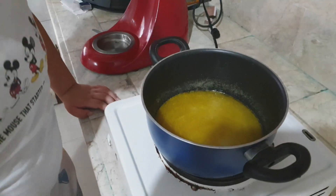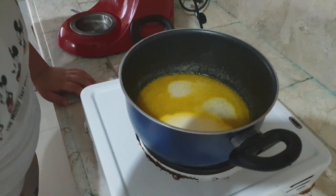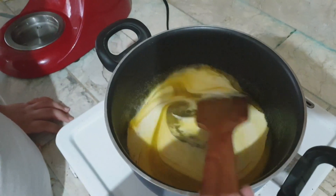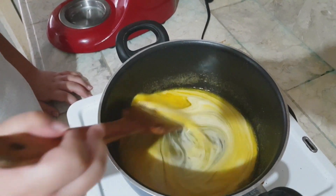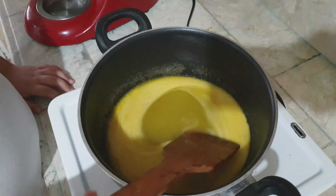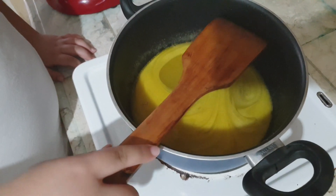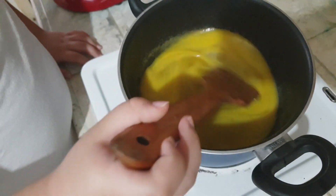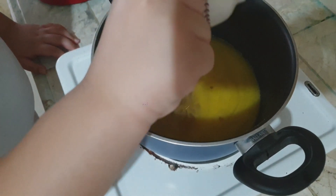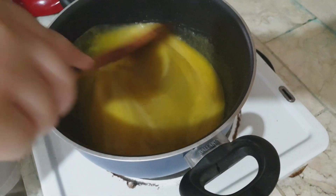Now let's put the heavy cream — we can use Nestle. Let's do it like that and mix it. That smells good. I wish I could lift it up but it's too heavy. Let me get the vanilla. Now we mix it.